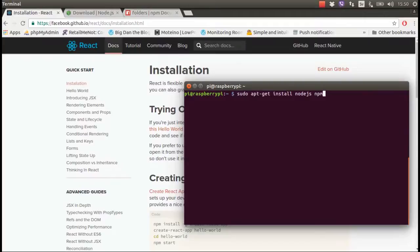I already have installed these, so I'm not going to do it again. I can show you my NPM version — it's 3.10.8 — and I have Node installed, which is version 7.